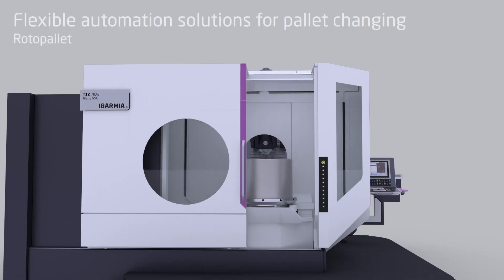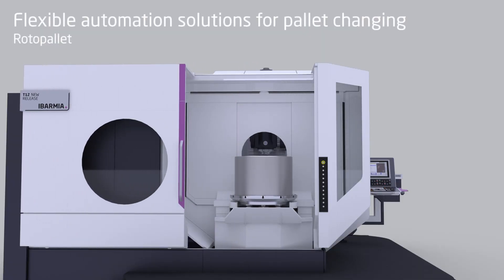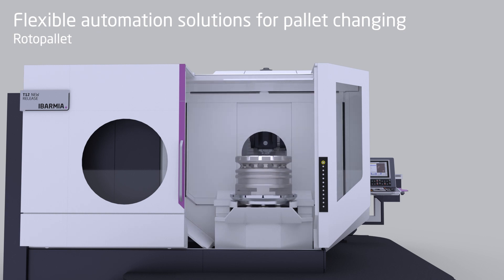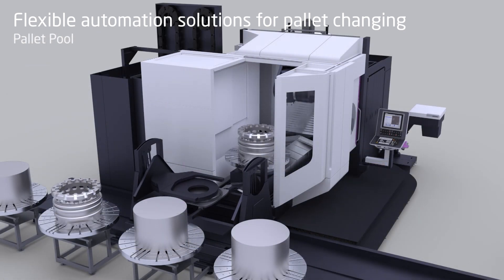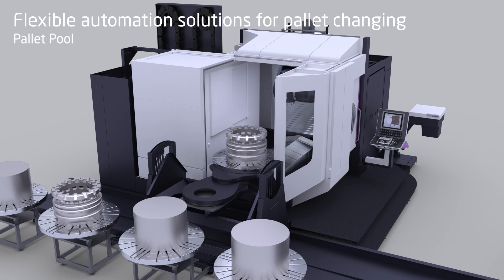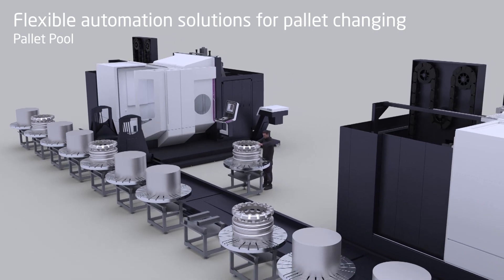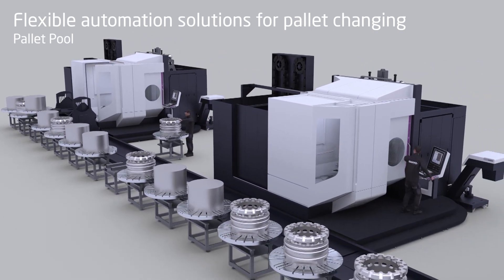These machines are ready for full automation. The standard configuration comes with a roto-pallet, but Ibarmia has its own pallet systems in clock-type or APC structure, where we can prepare the production line with an infinite number of pallets depending on the customer's requirements.